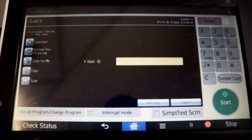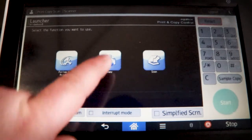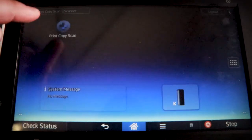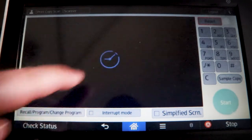The first thing you have to do is swipe your card. Once your card is swiped, you have to hit the copy button. If you get out of that screen and end up on a different screen, just hit the print copy scan button and that will bring you back to the menu system you want to be at. So you just have to hit the copy button.